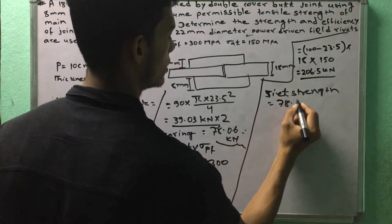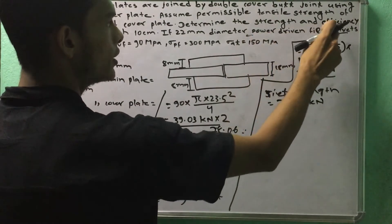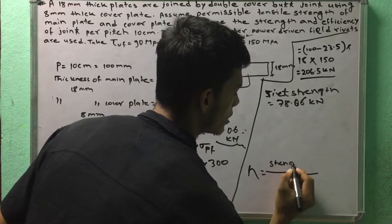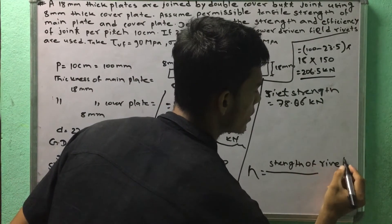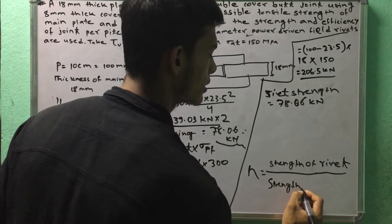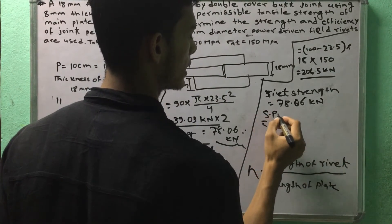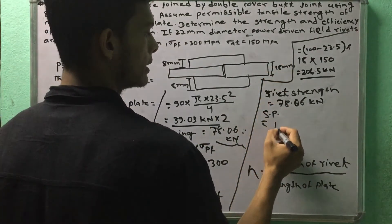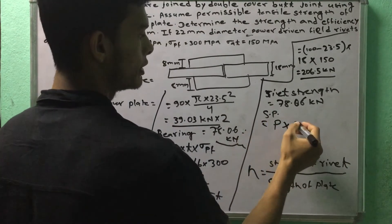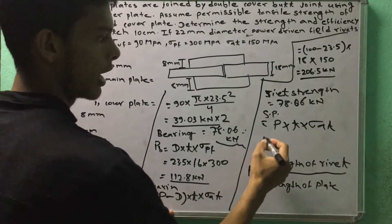The result is 78.06 kN. This is what we call efficiency. Efficiency equals strength of rivet divided by strength of plate, multiplied by 100. The strength of plate uses pitch distance into thickness into sigma.